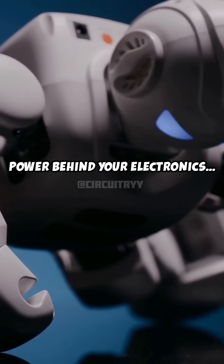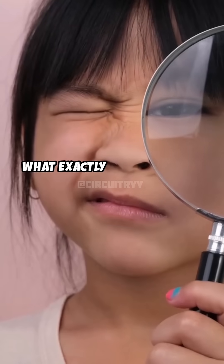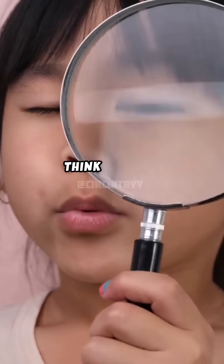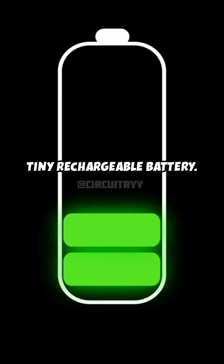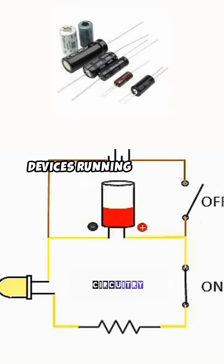Exposing the hidden power behind your electronics — let's uncover the magic of capacitors. So what exactly is a capacitor? Think of it as a tiny rechargeable battery. It stores and releases energy to keep your electronic devices running smoothly.